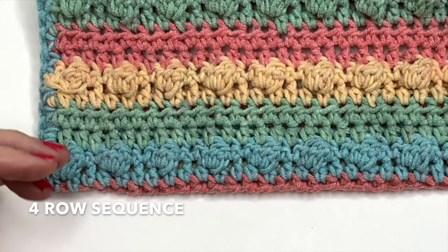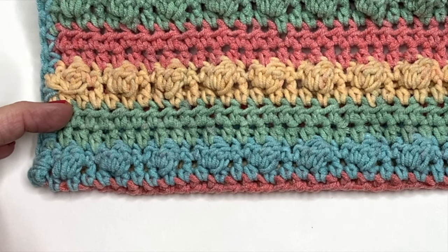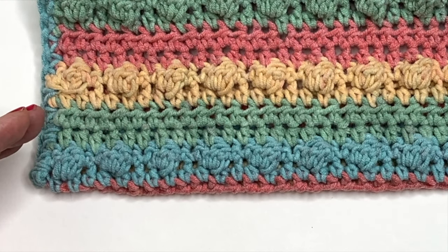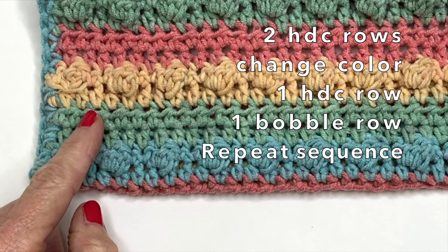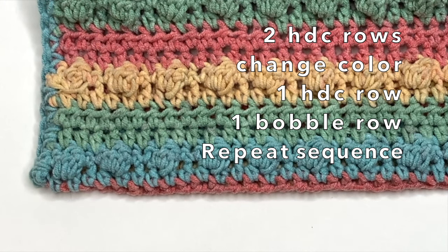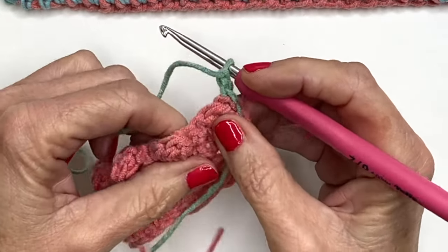If you're working with one solid color, the pattern looks like: three rows of half double crochets, bobble, three rows of half double crochets, bobble. But if you're working the stripes like I'm doing here, you'll do two rows of half double crochets, change colors, do a row of half double crochets and then a bobble, and then continue on like this all the way until you've completed your cover, scarf, or blanket.